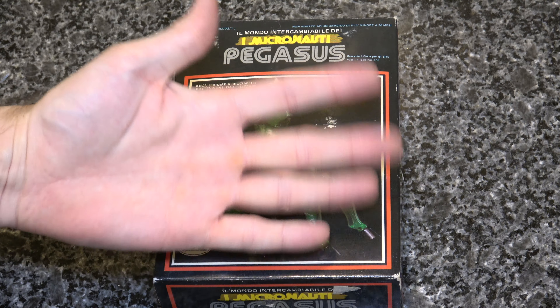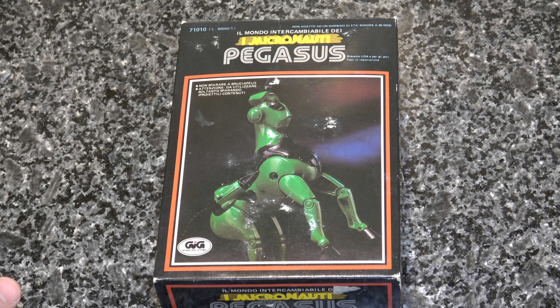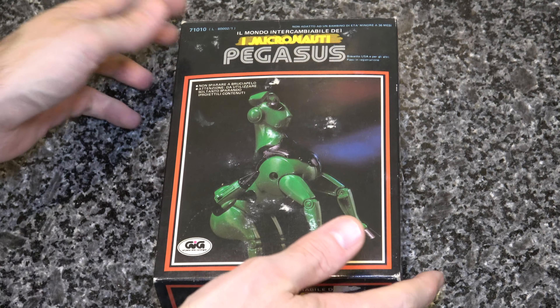Hey there, unboxing fans. Today we are taking a look at a vintage Micronauts Pegasus figure. So this is a vintage unboxing video — yes, one of my favorite things.